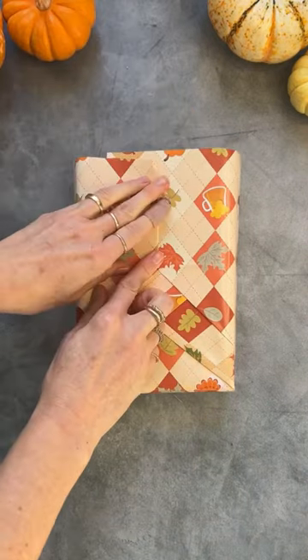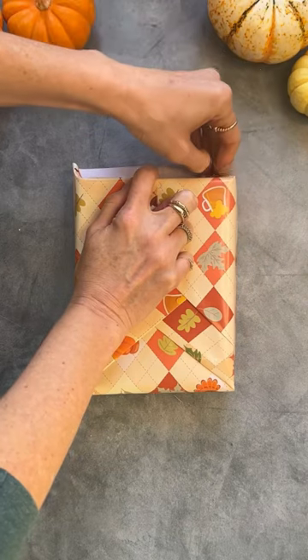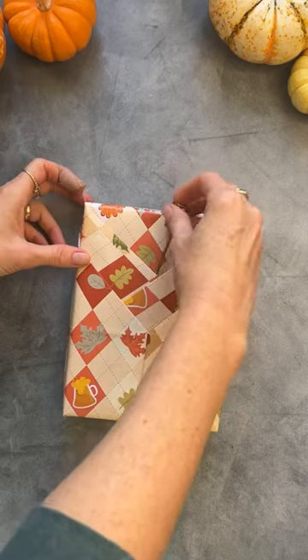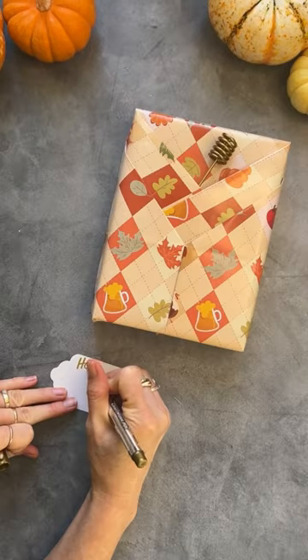By folding it over diagonally twice from each side, you're going to create these two little cute pockets. It's the perfect place for a card or a cheese board accessory. I love adding a honey dipper or a spreadable cheese knife.